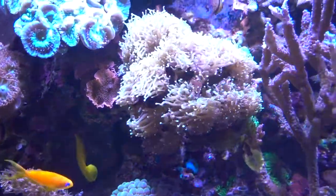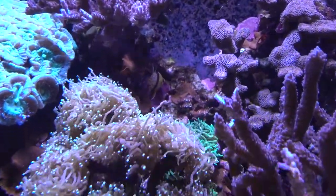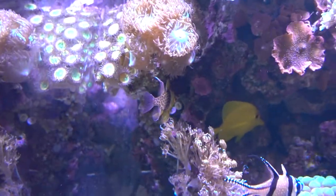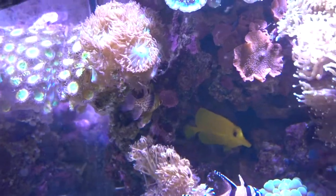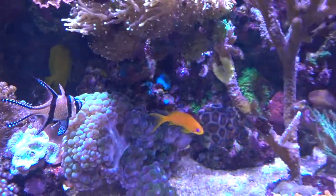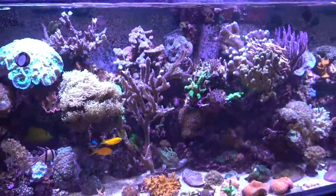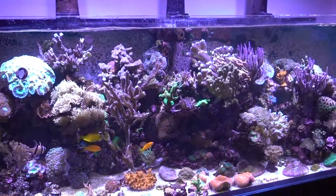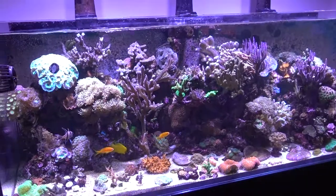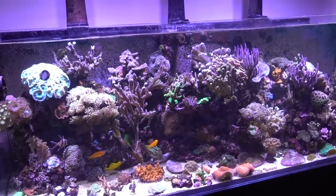I could probably do with some more fish — there are some more Cardinals in there, bringing the total to about twelve fish. Probably need to go up to about twenty. But overall really really happy with the tank. It's grown out like weeds and really needs a bit of a cutback. But really enjoying the hobby. And that's it — thank you for watching.